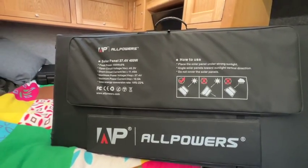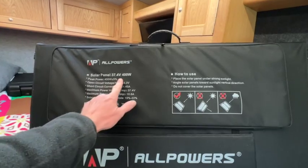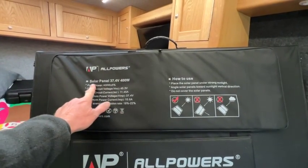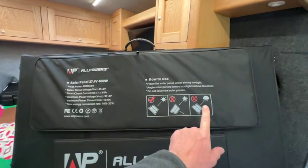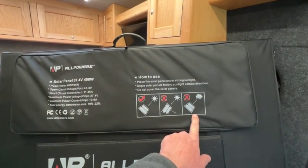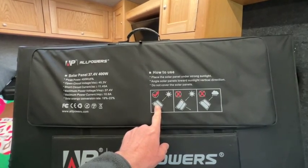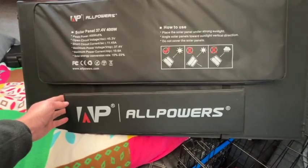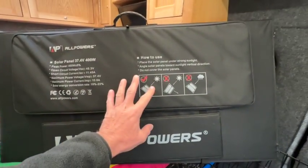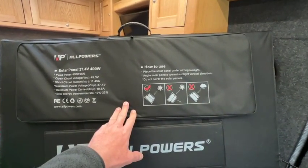Let's look at some of the stats on the solar panel. It's a 400-watt solar panel running at 37.4 volts. It's not completely weatherproof. The brackets on the side enable you to get it at the right angle with these fold-out brackets. It's quite a big panel, but it folds down to a decent size and easily fits in the garage of the camper van.